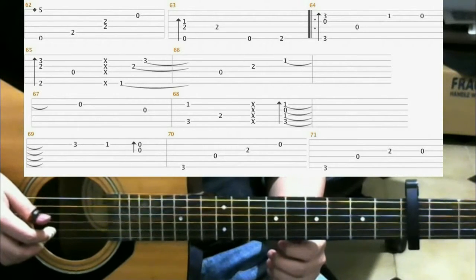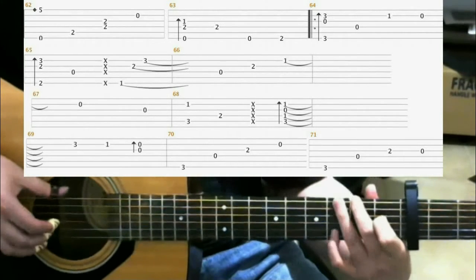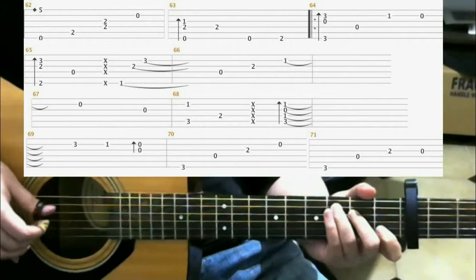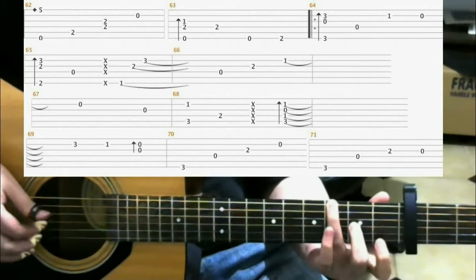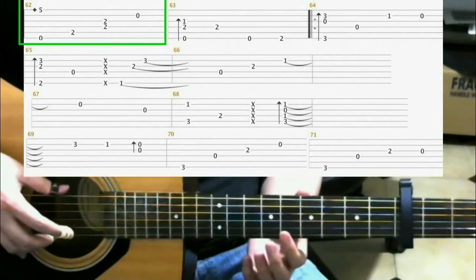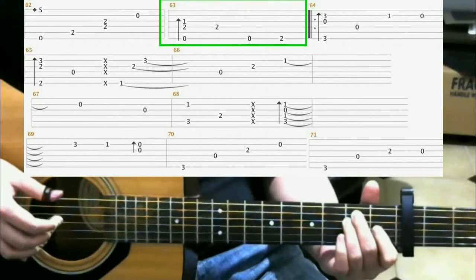Now I'll be looking at measures 62 through 71, and I'll play through that once now. Measure 62 is the exact same as measure 60, so it's just this - we've seen it before. Measure 63, we go back to this finger roll that you're familiar with.